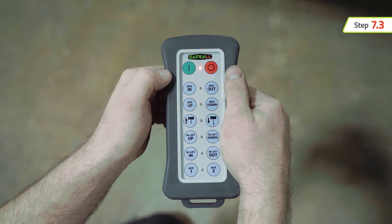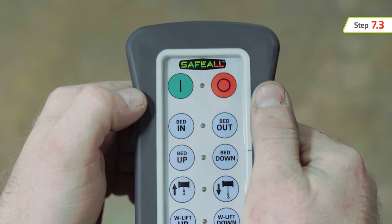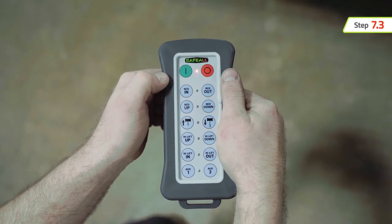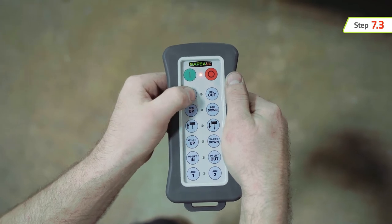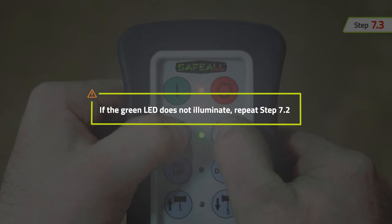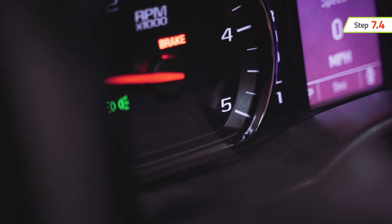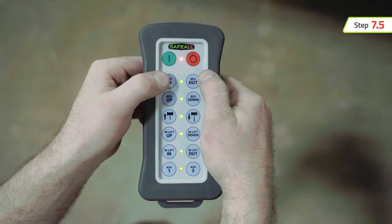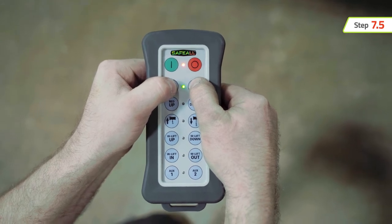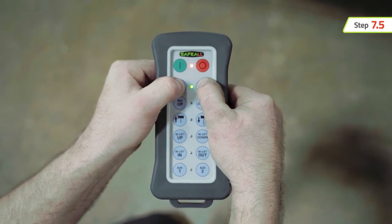Once the handheld finds the actuator, the red LED will blink slowly, which indicates synchronization is in process. When the green LED illuminates a steady light, the synchronization is complete. If the green LED does not illuminate, repeat the last step. Keep the truck running and the PTO engaged for actuator calibration. If an actuator is removed from the mounting hardware after synchronization and calibration have taken place, the respective actuator must be resynchronized and calibrated upon being reinstalled.